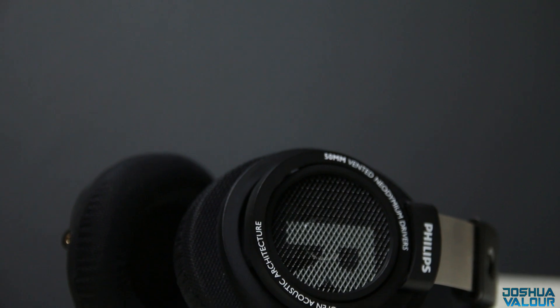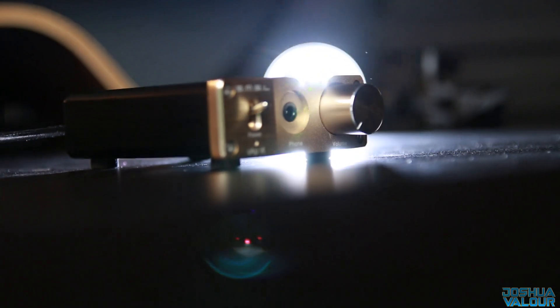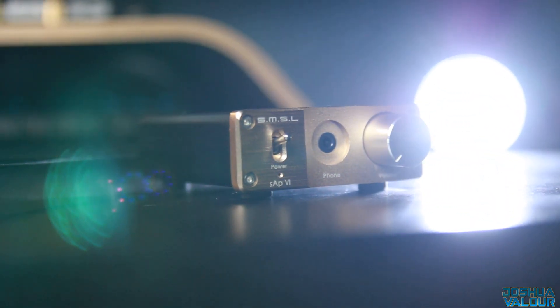Where these stand out is the sound quality. To get the most out of the sound quality, I do recommend an amp. These are 32-ohm headphones at 102 decibels — not the least efficient headphones in the world, but not the most efficient either. You could get something as cheap as an SMSL SAP 6, about $50, and you're definitely going to see a benefit in not only total sound loudness but sound quality.